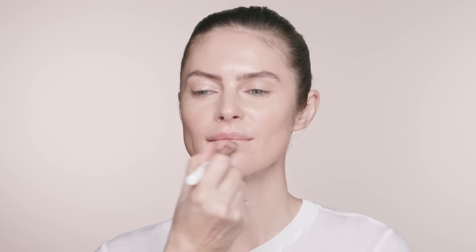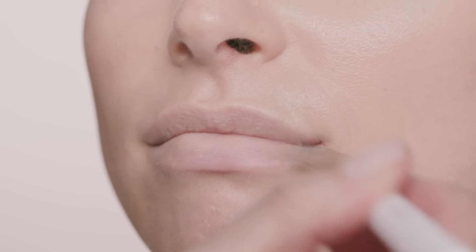A great trick is to apply a little bit of foundation to the lips. It creates the perfect canvas for the look that you want to do, and it also is a beautiful primer for our lipstick.